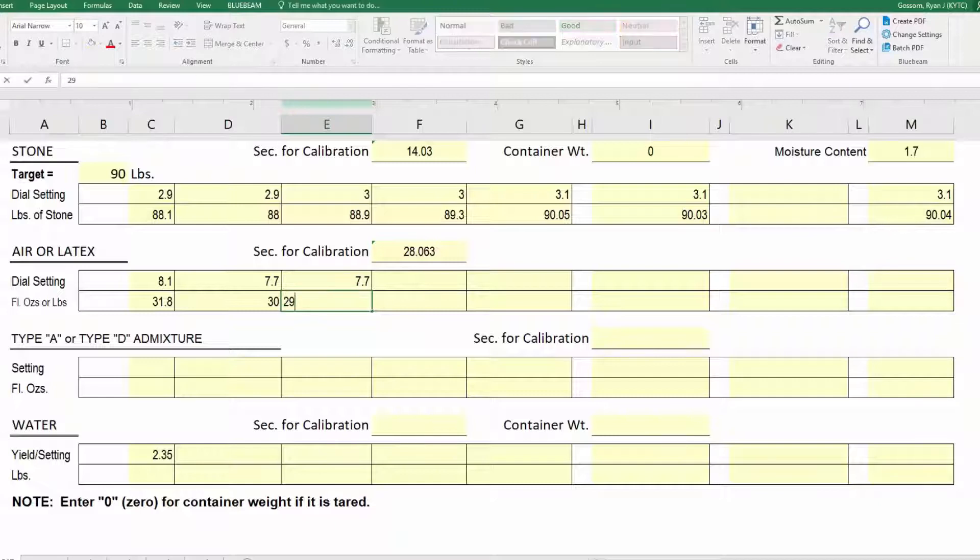After the discharge at 7.7 we got a weight of 29.5 pounds. You continue this testing until you get at least two consecutive discharges at 29.4 pounds plus or minus 0.5 pounds. Once we have that, we are finished calibrating the mobile mixer. We now have all of our information for the cement, sand, rock, and latex — and we can use this to go start making latex and complete our latex pour.